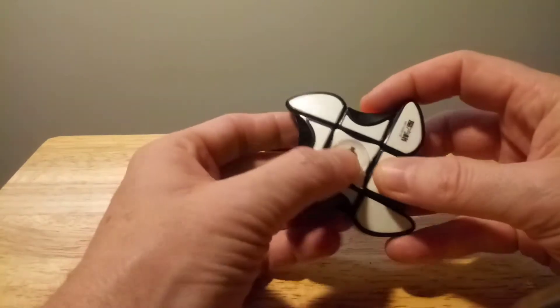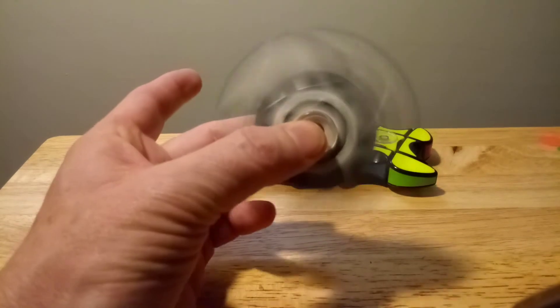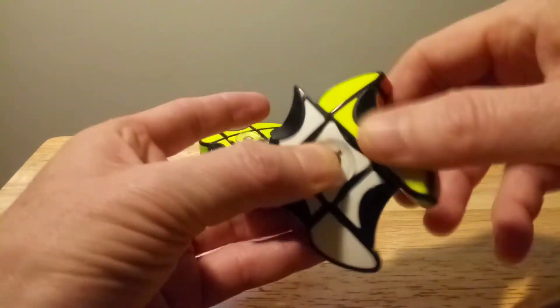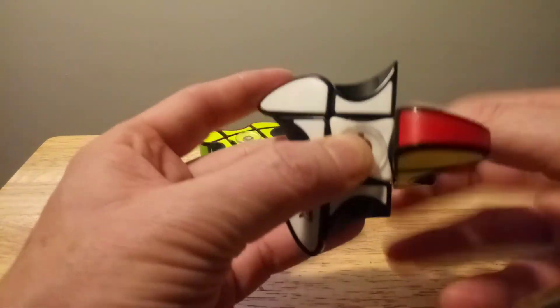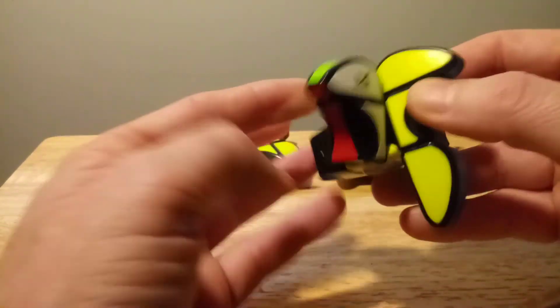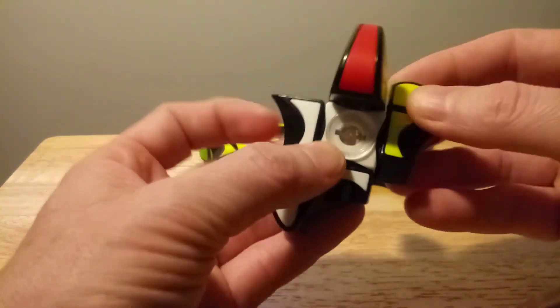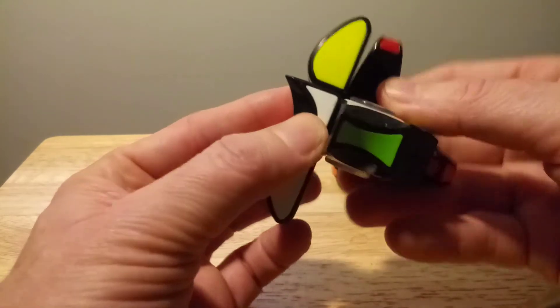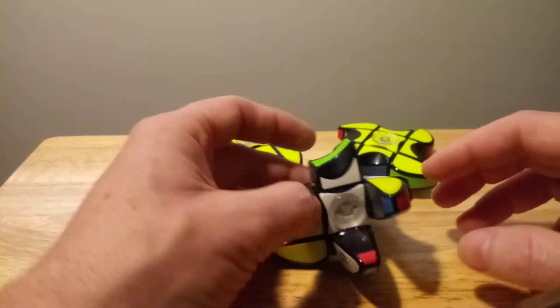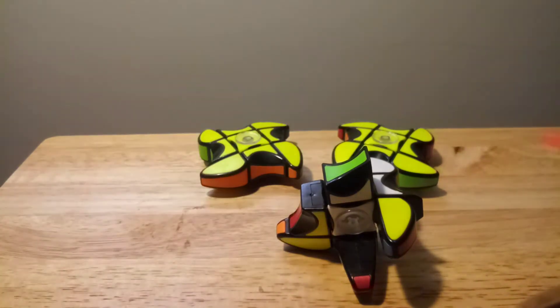It spins really well — it's a great fidget spinner, it moves really well. It shape-shifts, going all different directions, which makes it an interesting puzzle and fidget spinner. It's a good time.